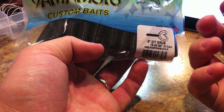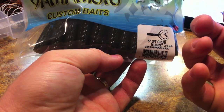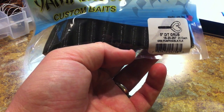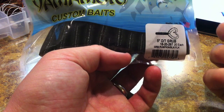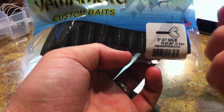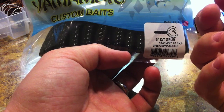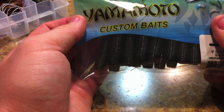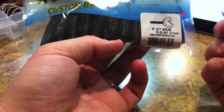That hula skirt will add a little more bulk to your jig trailer if you use them as a jig trailer — it adds bulk to the jig skirt itself because of the way you rig it. They almost look like they're part of the jig skirt, or you can rig them on just an undressed jig head and use it as the jig skirt itself.